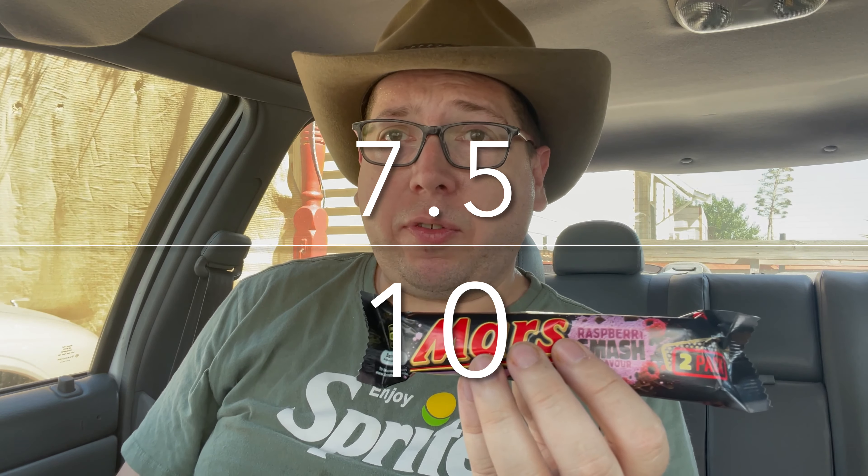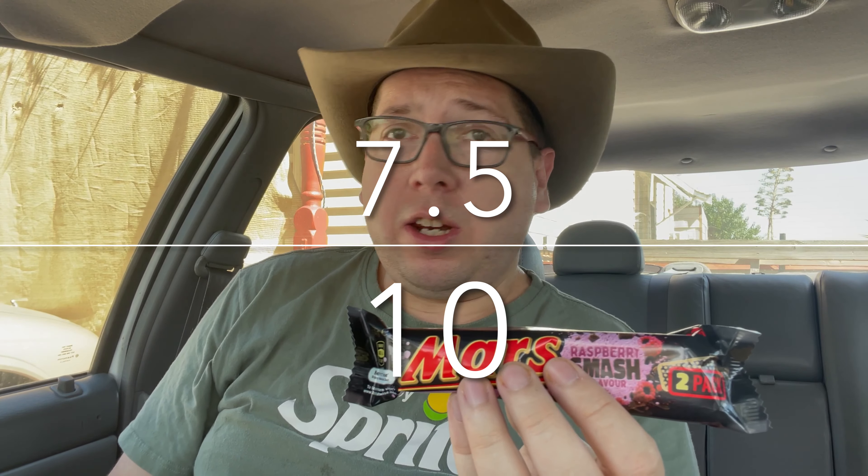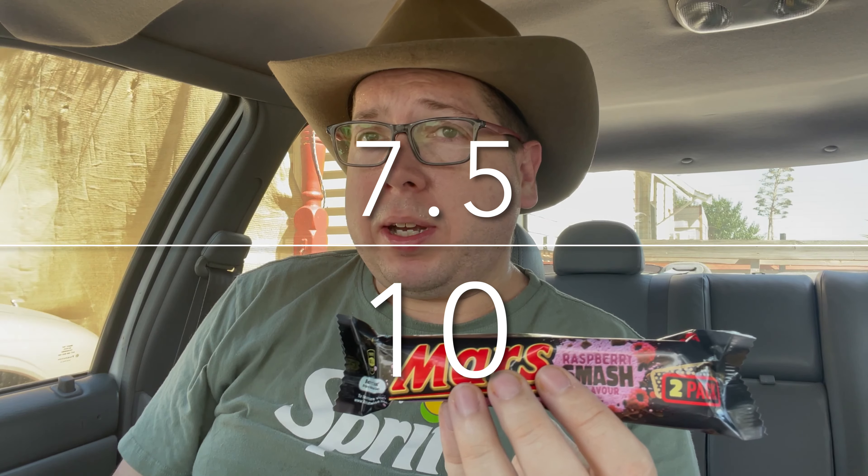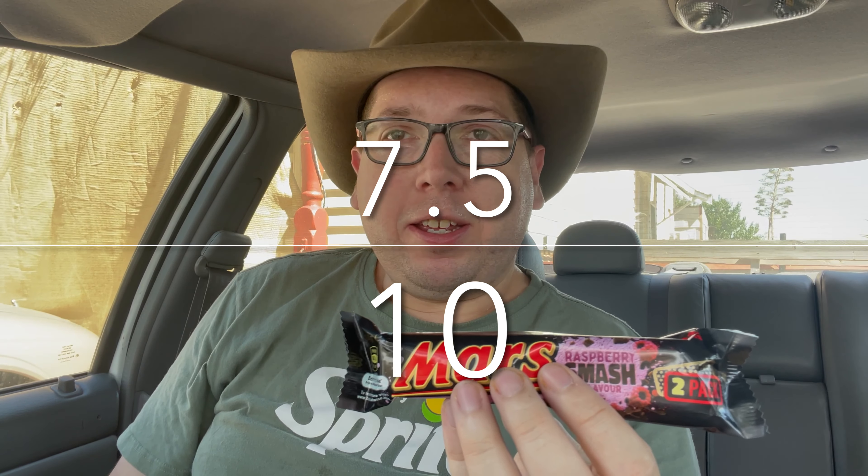There are two in the pack, so if you want to share one with your significant other, have one a little bit later, or finish the first one and continue on to the second one, you can do that. If I could get a like, comment, and subscribe — until next time, see you in the next video.